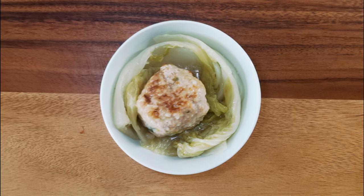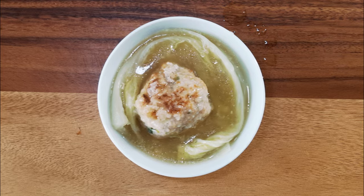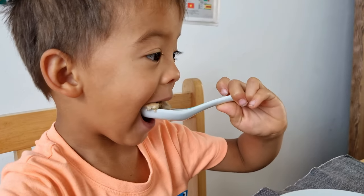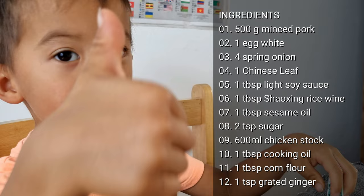Alternatively, you can serve them in a bowl. The cabbage is said to represent the lion's mane while the meatball represents the lion's head. If you enjoyed this Lionhead Meatball recipe, do check out my channel which has lots of traditional Chinese recipes made easy, and do subscribe for future super easy recipes.